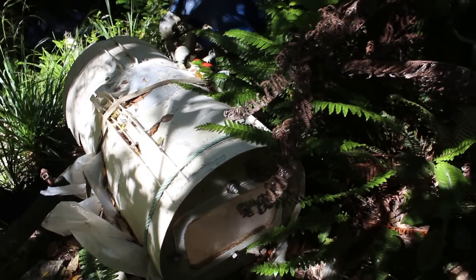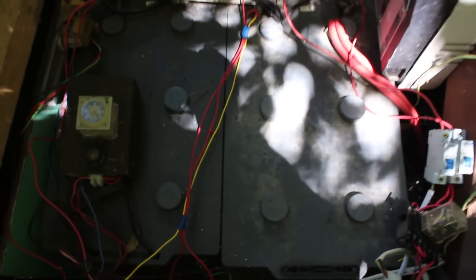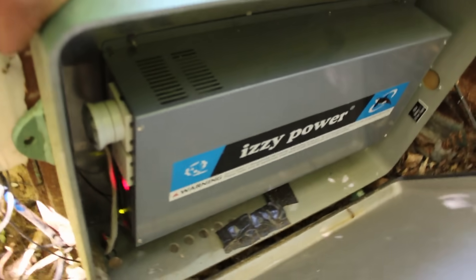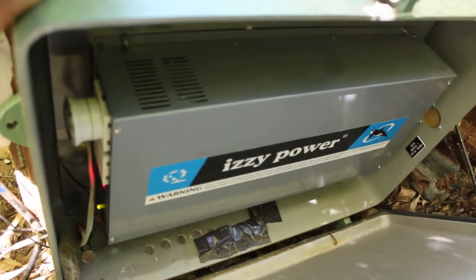The power from the generator runs into a battery bank, through a fuse and into an inverter where it is boosted from low voltage DC into standard household voltage. The battery bank stores the power, so if I need to run an appliance drawing more than the 600 watts from the generator, the battery bank makes up the deficit — allowing me to run a kettle, toaster, microwave, and other high load appliances.